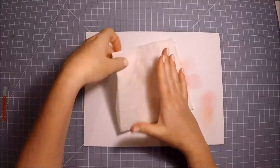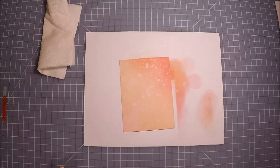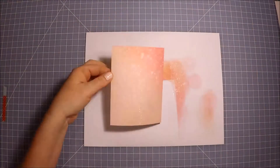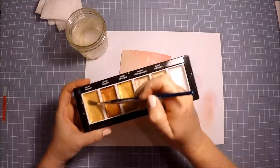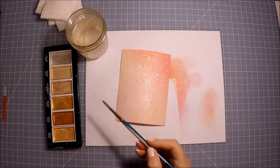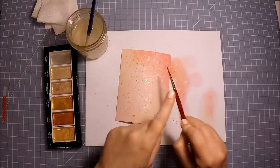Then I just proceeded to flick some water on it to get that cool reaction that oxides have to water. Then I spritzed it with my white Color Shine shimmer spray just to give it a little bit of shimmer and shine. The last step for the background is to add some gold paint splatters from my Gansai Tambi Starry Colors paint set. I used two different sized brushes just to get two different sized splatters.